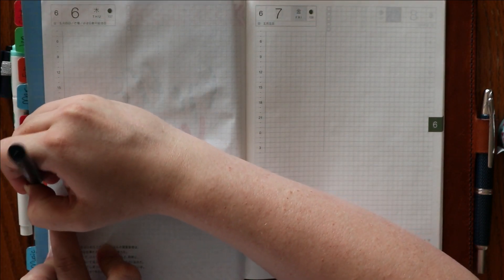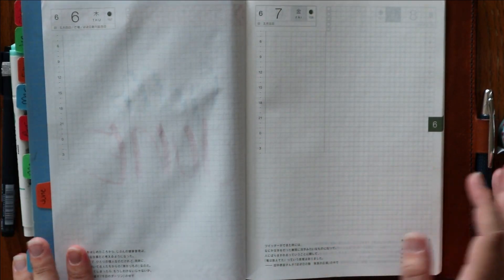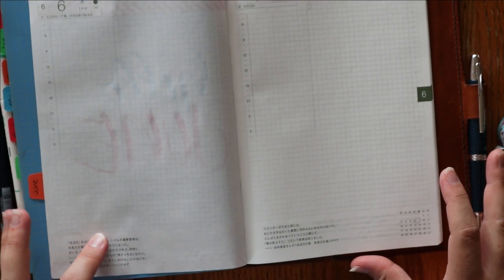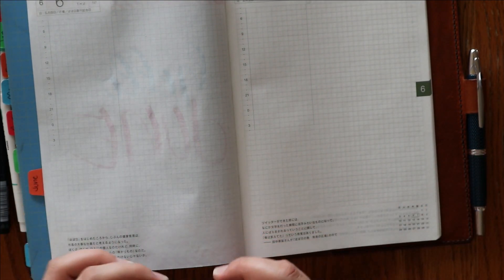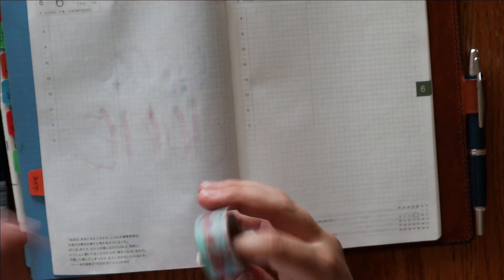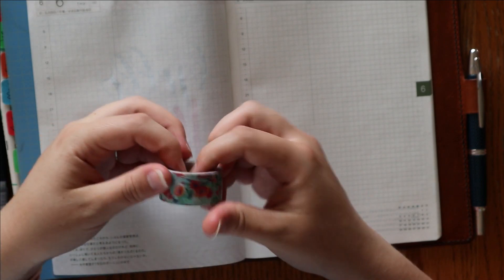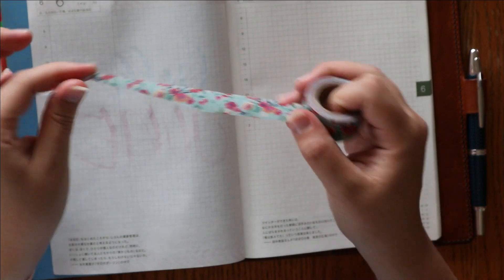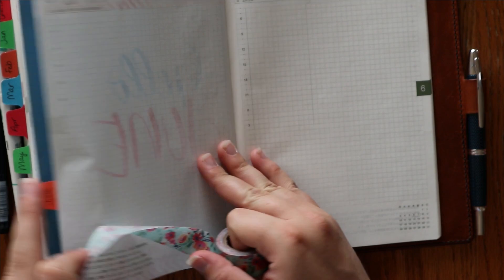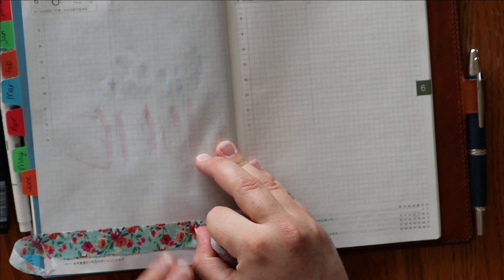I'm going to write June on the back. I said I'm not going to do all of the spreads from last month. One of the ones I'm actually including that I haven't really used since I've been using my Hobonichi for bullet journaling is a brain dump page. So I'm just going to do the same washi treatment here and rip that off. I do like for my washi to go all the way across.